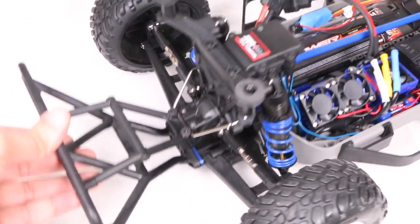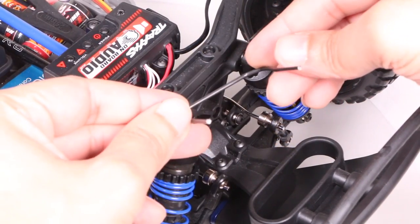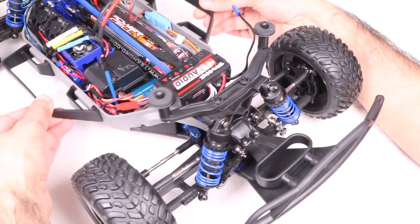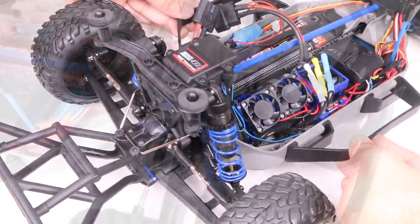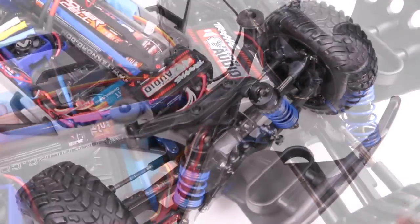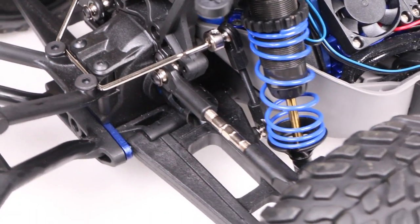And that's it — sway bar kit successfully installed. You may want to experiment with the silver and the slightly thicker black sway bars, even mixing black and silver on front and rear, to find the setup that best suits your driving style, providing a good degree of tunability. This should help cornering with little body roll, keeping the vehicle firmly planted to the ground.